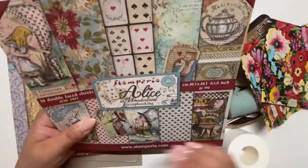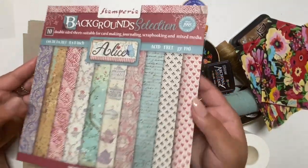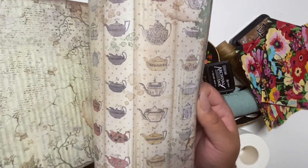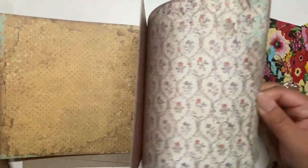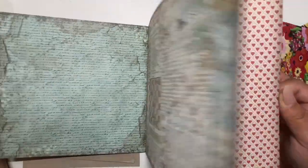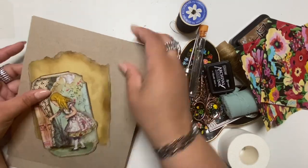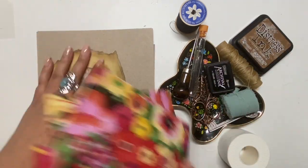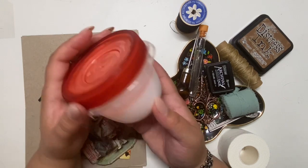I actually want to make a few journals from this collection — I have so much of the papers and pretty much everything from the collection. I also wanted to say thank you to the person who gifted me items from this collection from my Amazon wishlist. She must have seen my Mother's Day haul and ended up gifting me other items I didn't have already. I appreciate it so much, thank you.